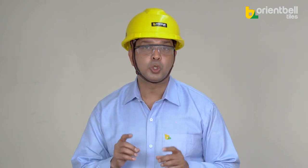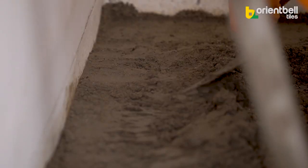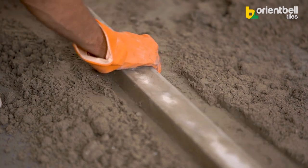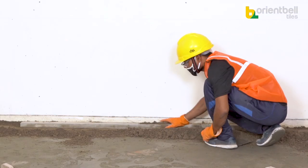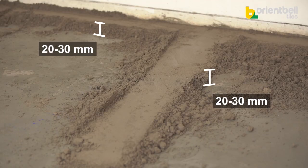Use clean trays to carry the cement mixture. Prepare only the quantity that will last for approximately 1 hour. Pour the cement mixture onto one portion of the floor and level it between the level pads using a straight edge. The overall thickness of the cement mixture layer should range between 20 to 30 millimeters.